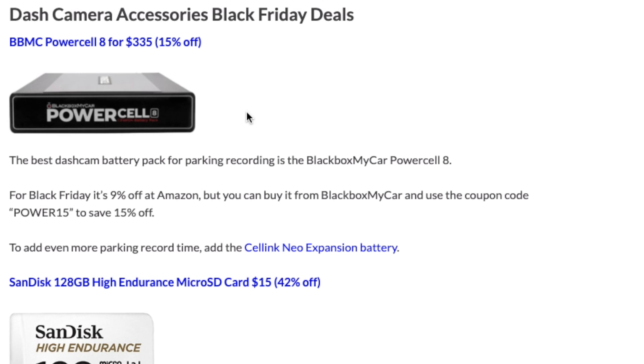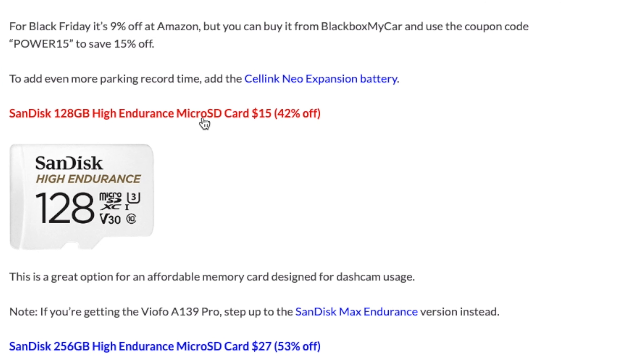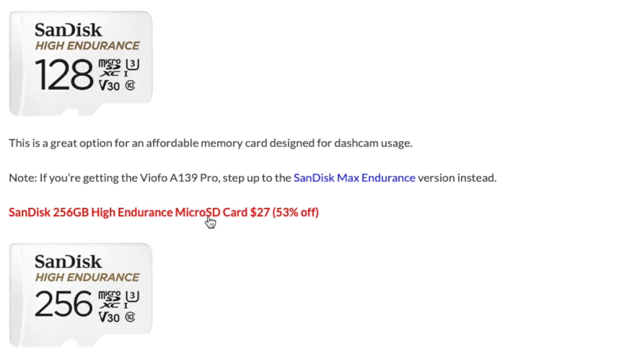Then as far as accessories for the dashcams, my favorite dashcam battery pack for parking recording is the PowerCell 8. You're going to want to pick it up from BlackBoxMyCar's website, not from Amazon, and then use the coupon code to save 15% off. And then as far as memory cards, the SanDisk High Endurance ones are good go-to cards to pick up — they're also super cheap now for Black Friday. You can get the 128GB version or the 256GB version. For those of you picking up the VIOFO A139 Pro, VIOFO actually recommends that you step up to the SanDisk Max Endurance card specifically for that dashcam.